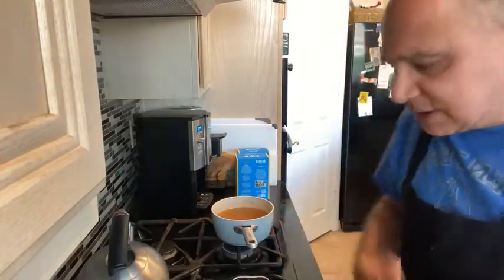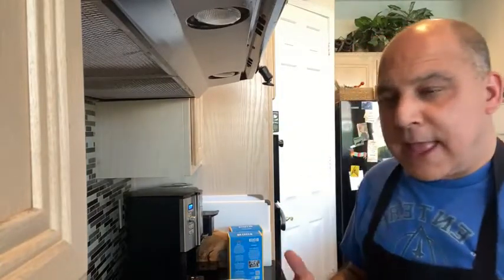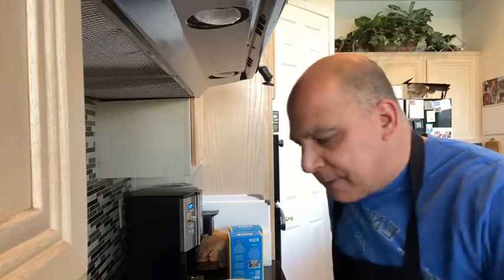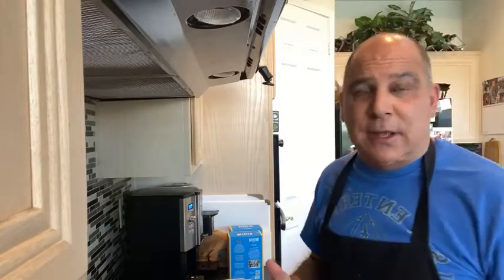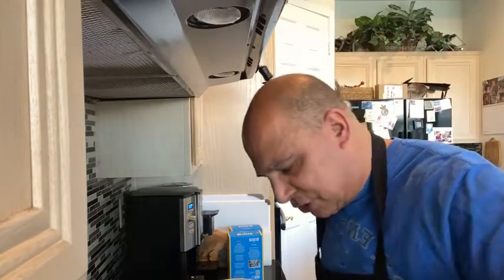I make everything from scratch. After the arancini, one of the other things I like to do is prosciutto wrapped around melon — but I do a deconstructed version. I use a chilled cantaloupe soup: cantaloupe, a little white wine, and a little orange juice, blended up with no cooking, then chilled. Ladle that in the bowl, put some crème fraîche on top, and then I take prosciutto, crisp it up in the oven and crunch that on top. It's a nice variation on prosciutto and melon — sweet but balanced with salty prosciutto.